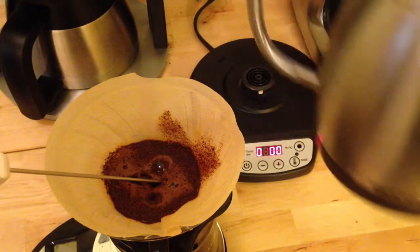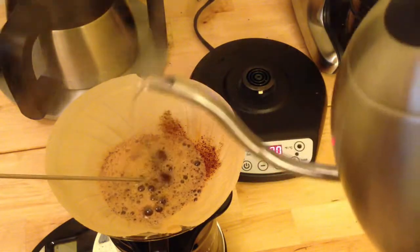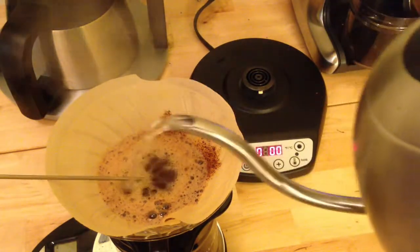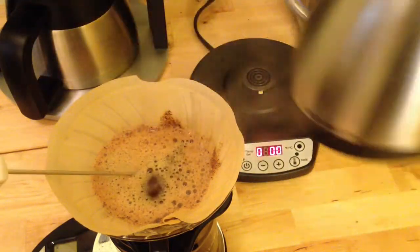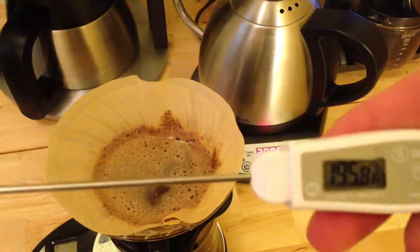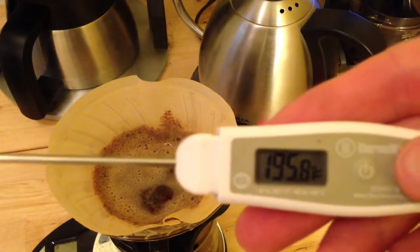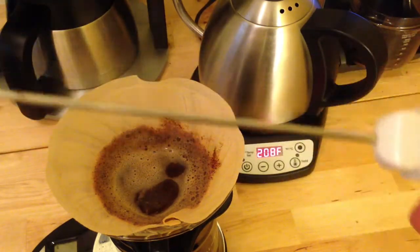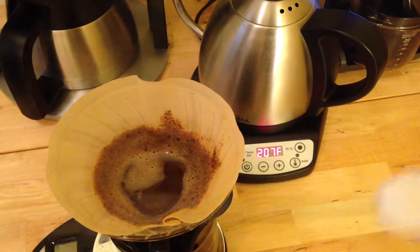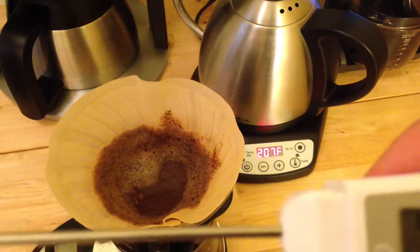We've reached 207 on the kettle — it's been about a minute. This is a pretty quick-reading thermometer, usually reads in about five seconds. And again, 195.8°F.